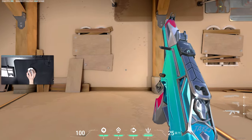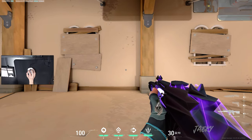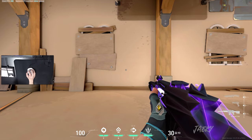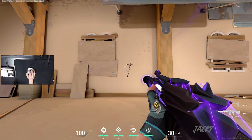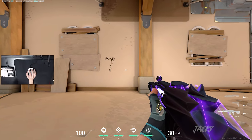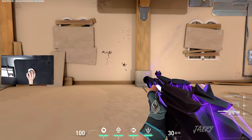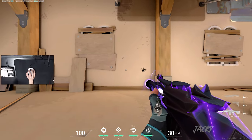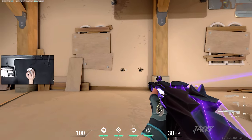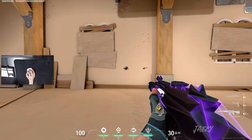Once you get comfortable with the Vandal, I'm going to switch over to the Phantom and we're going to do the exact same thing. So we're going to spray it at a wall here. The Phantom is very similar to the Vandal, so we're just going to do the same thing — try to counteract this movement. And we're just going to keep doing this until we get comfortable with it. Once your spray pattern is looking pretty tight, you can move on to the next step.